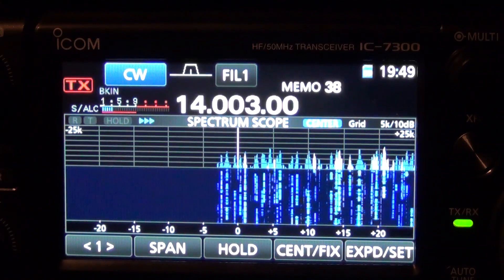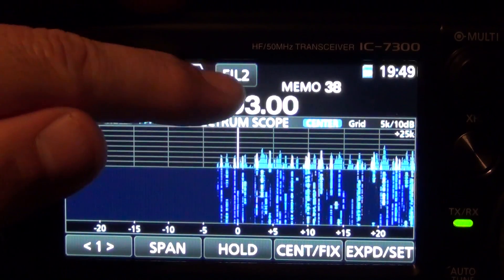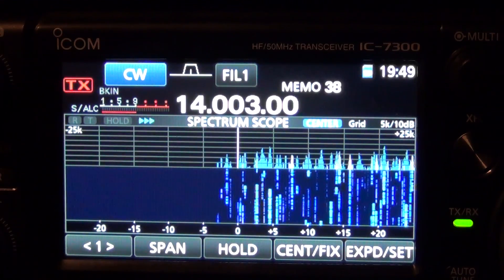Basically touch the filter button on the touch screen — here's filter 1, filter 2, and a wider filter number 3, and there's my filter 1 at 400Hz.